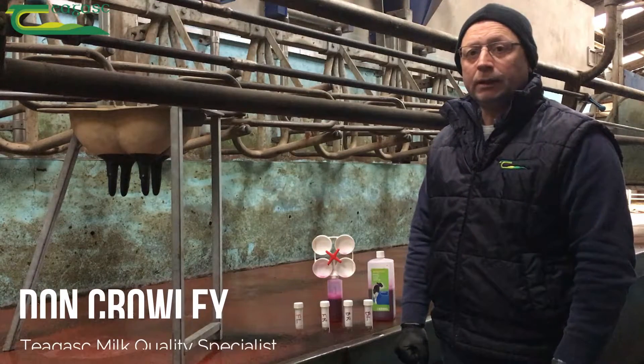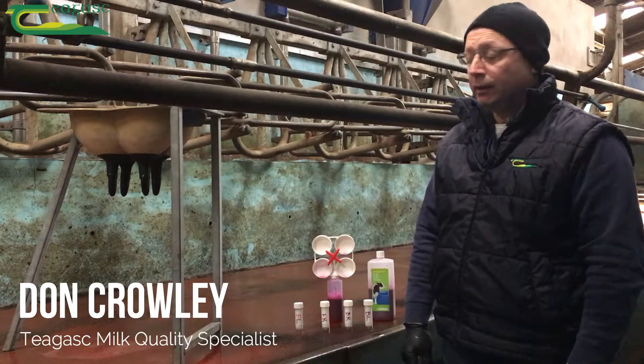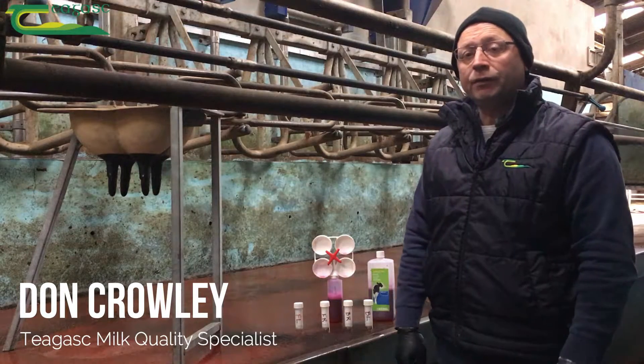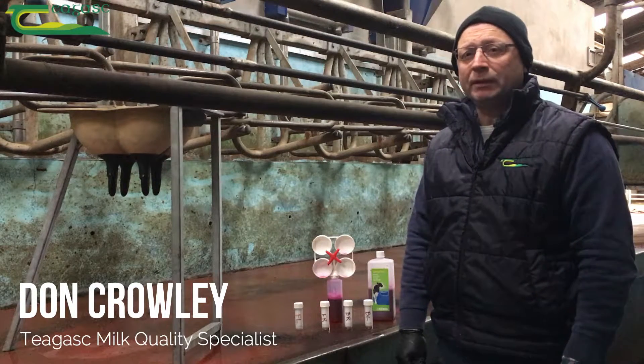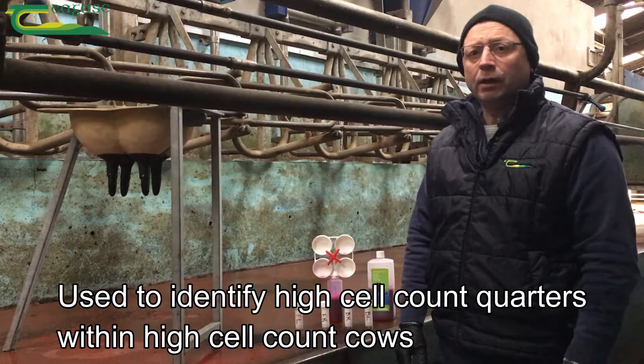Hi ladies and gentlemen, my name is Don Crowley. I'm a milk quality specialist at Chagas based in Clannacilty, and we're here today to demonstrate the California Mastitis Test Kit. It's a rapid test method to identify high cell count quarters within high cell count cows.